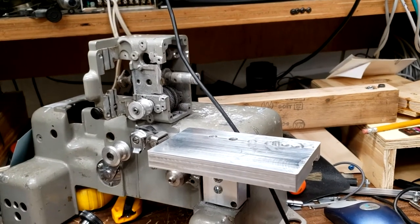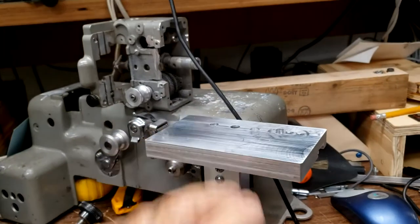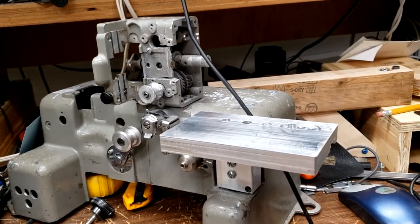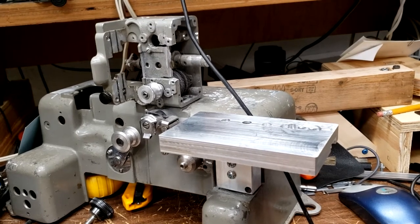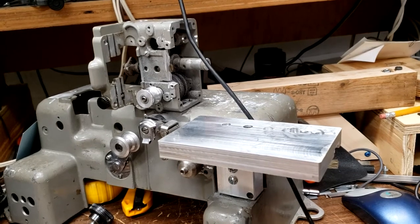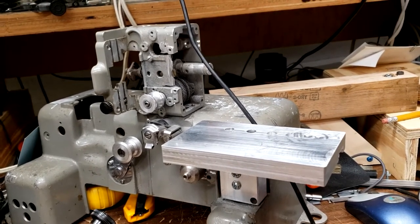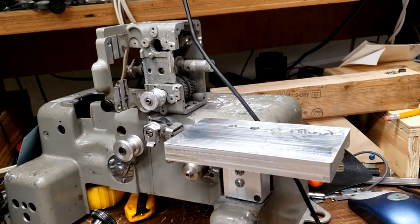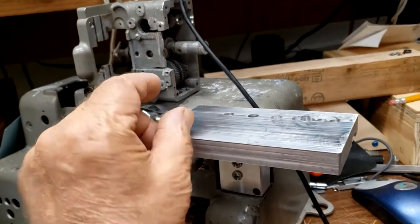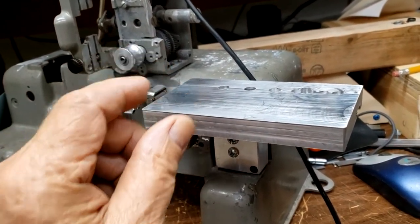I've started experimenting with this Bell and Howell projector — there's not much left now, but I've made this camera mount which stabilizes my camera very well. I'm using a Canon M50 camera with a zoom lens reversed on the camera using a reversing ring, and with that camera I can focus to within about this distance of an object.